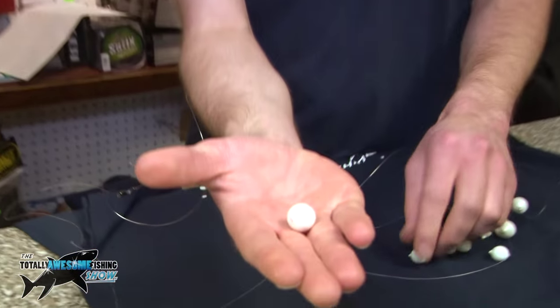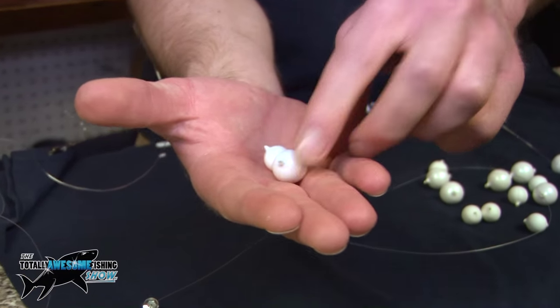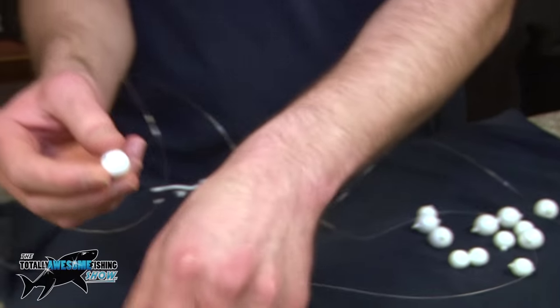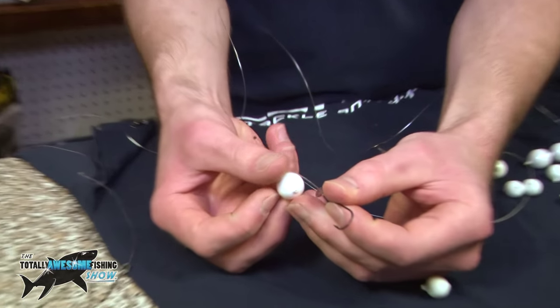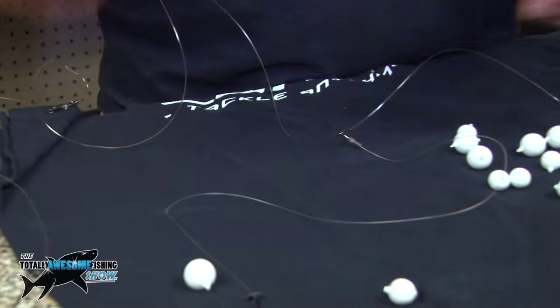A white one or a smaller one, some glow in the dark, different colours. What this will do — if you put it onto your snood by your hook there — that will lift the bait up and stop the crabs getting the bait so quickly.